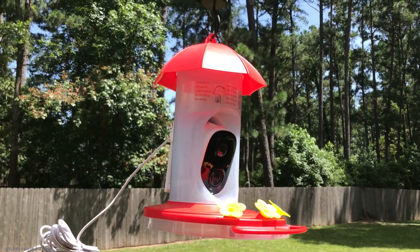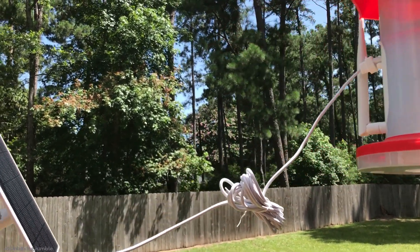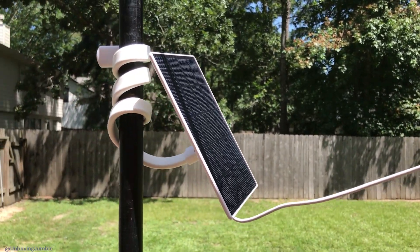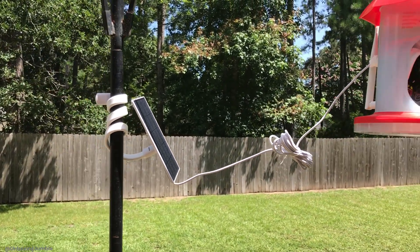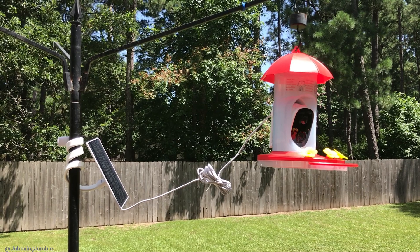It took about two seconds to install it. This is really a smart idea — I don't know why other companies haven't come up with this. Basically, there's my solar panel, and then you've got this wire that I just wrapped around my pole. So now I've got the solar panel on my hummingbird feeder and I don't have to worry about charging it.